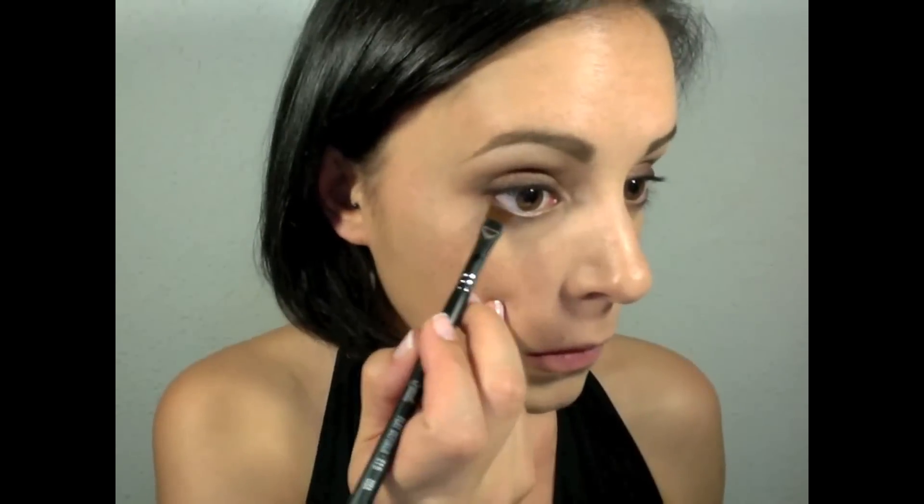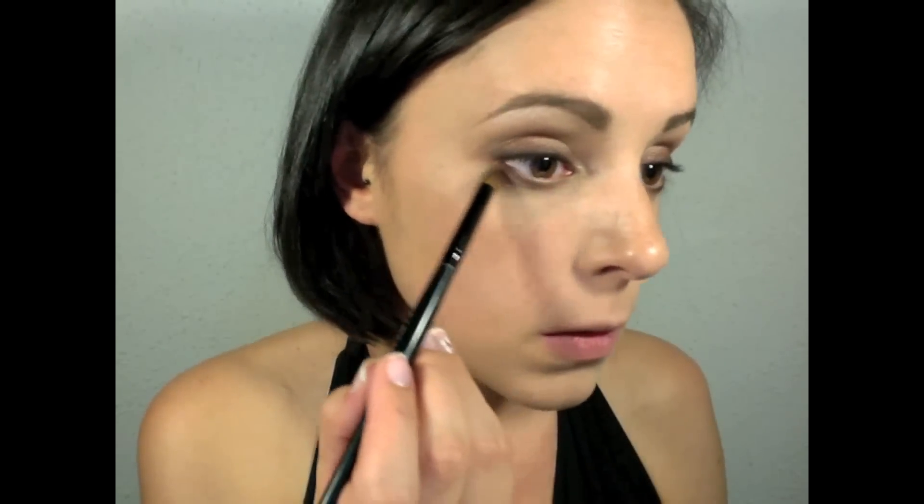I'm gonna take a flat brush and the first brown color and run it through the half of the bottom lash line. Now I'm gonna blend with the same brush I used for the black, so it's gonna get a little darker. Now is when I'm going to apply the tear duct area highlight. Next step is gonna line the waterline — for that I'm gonna use my gel eyeliner and an angled synthetic brush.